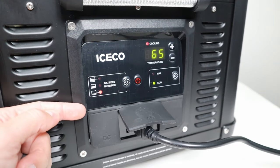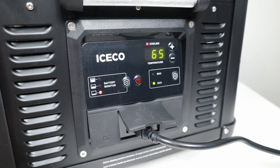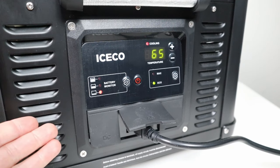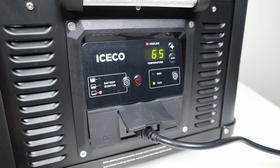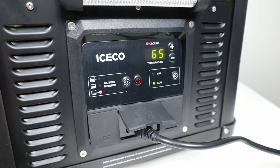Over here you have your battery monitor settings, which watches the input voltage. If you're running this off a car battery, I recommend having this set to high or medium so that you don't kill your starter battery. If you're running off a standalone battery or power station, you can set this to low and never have to worry about it.